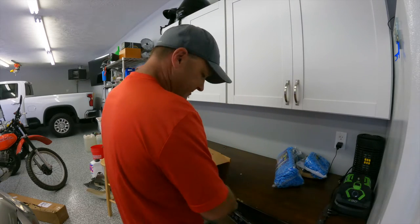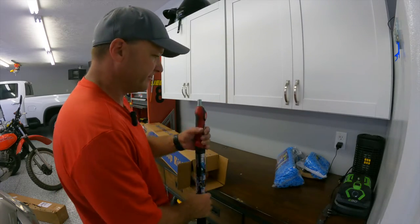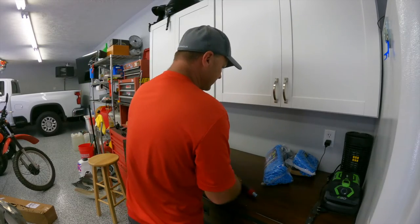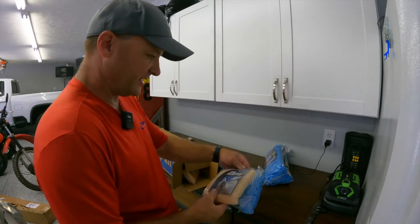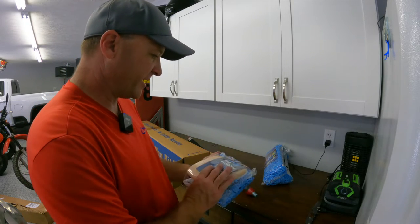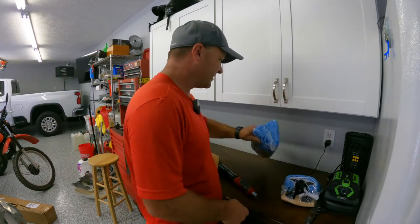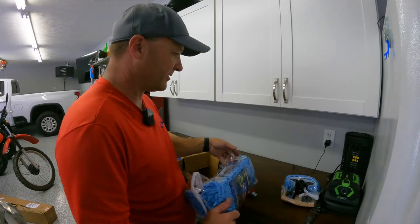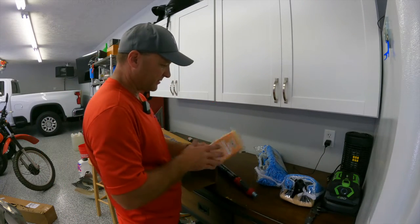Wow, they even sent me a pretty long extension pole. Looks like it comes with a smaller, narrower bug scrubber and mop, and this one is the wider one — the typical one you would use on an RV — plus another scrub pad.